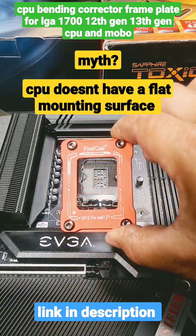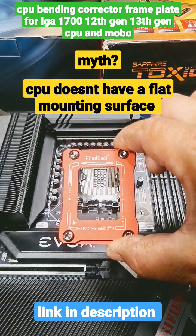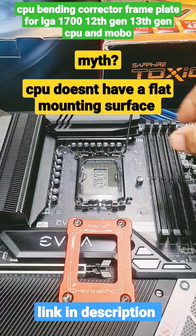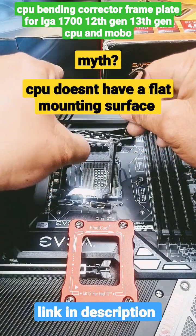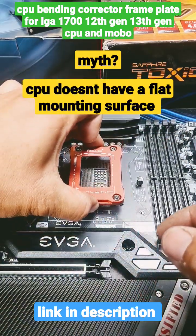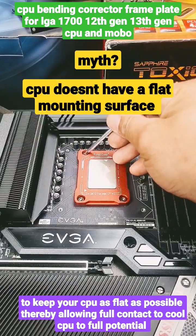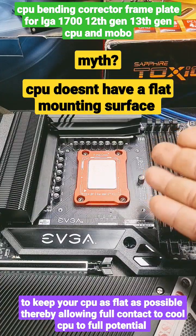That's why they came up with one of these — a CPU bending corrector. What you do is simply remove the four torque screws that hold this mount in place. After you remove them, this will come off. Be careful not to drop it on top of your pins. Take it off and simply use the same bolts that you removed, install your CPU, and then install this on top. Tighten in a cross pattern, and voila, that is how you install one of these.